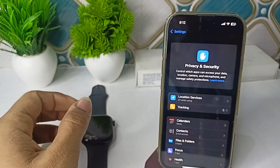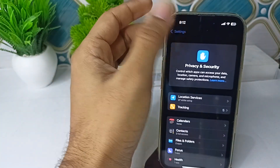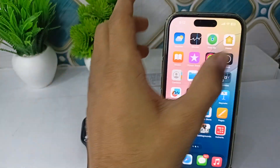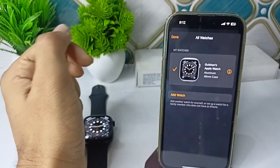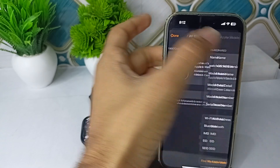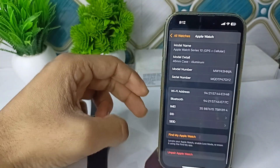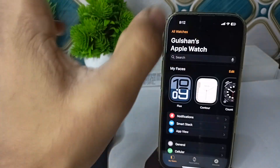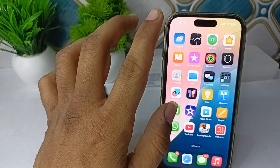The next step is to unpair and repair your Apple Watch. Sometimes unpairing and repairing can resolve many connection issues. To unpair, open the Watch app, tap My Watches, select your Apple Watch, tap the Info button, and then tap Unpair Apple Watch. This will reset all network settings.